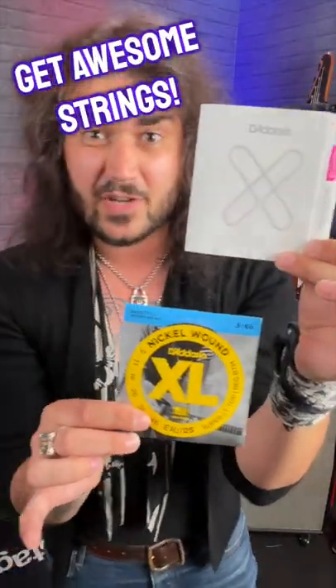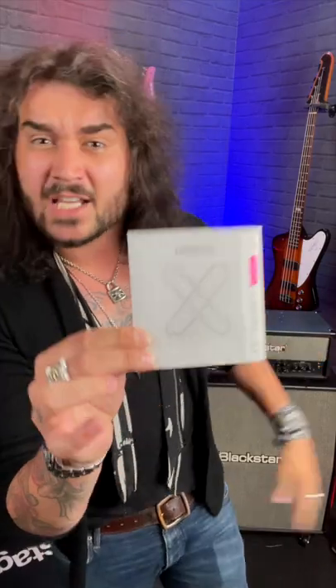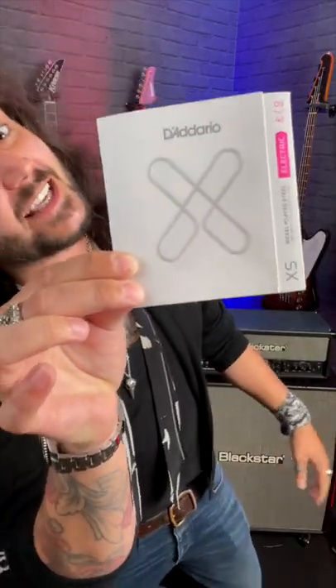Next up, a much easier mod which makes your guitar sound awesome — just get some fancier strings. Regular strings have been around for years and everyone loves them, but these days you can get super fancy strings which last longer, sound better for longer, and feel silky smooth under your delicate fingertips. Brands like Elixir, Ernie Ball's Paradigms, and my personal favourite, the D'Addario NYXL and the XS Strings.